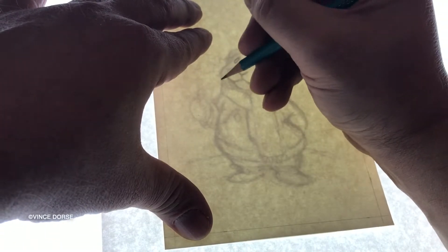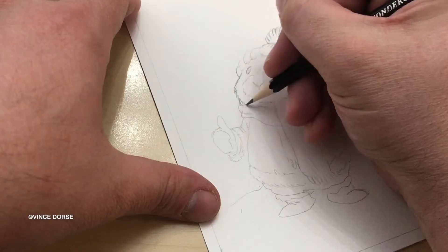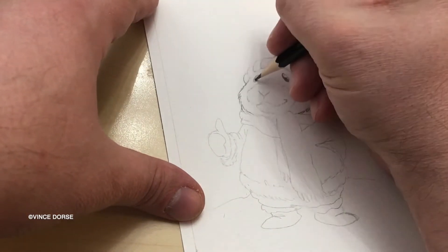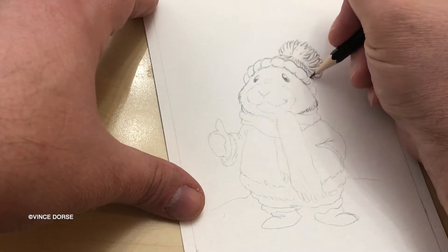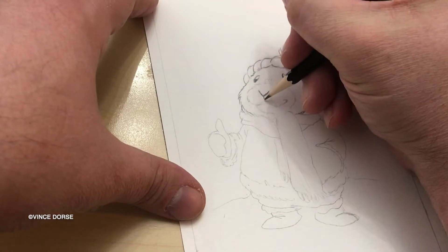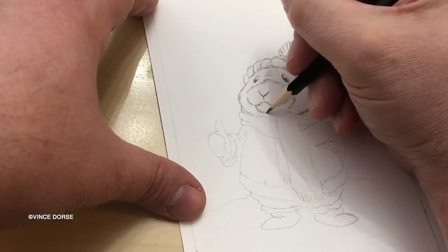After I sketch out my idea, I light box it on my 12 by 20 Huion light pad, which is much more light pad than the job calls for, and I polish up the pencils on a sheet of cold press Canson watercolor paper.